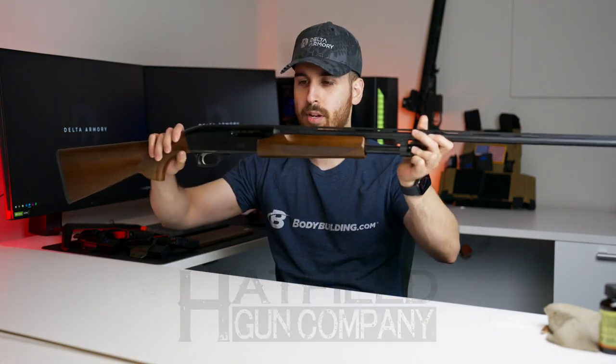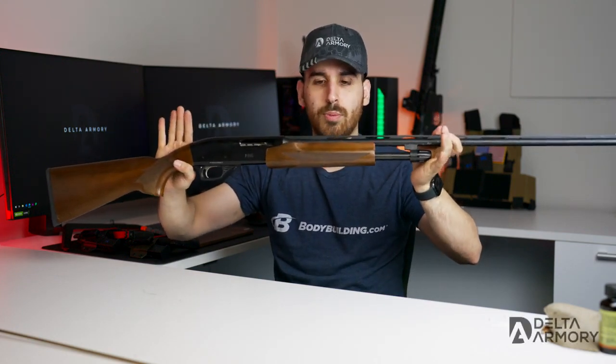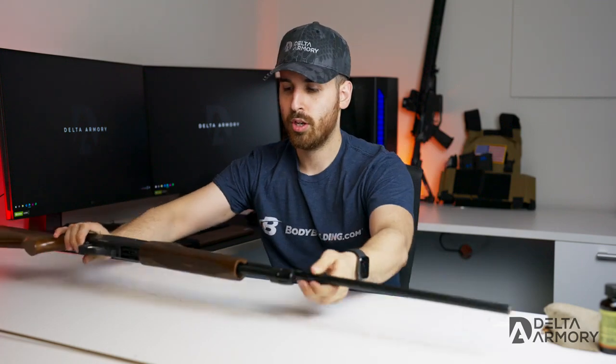Welcome back to the channel guys, this is your host Yeet, and today's episode is going to be sponsored by Hatfield Gun Company. It's going to be a simple tutorial video of how to break down the PAS — this is a 410 right here, but it will also be the same for the 12 gauge PAS — so we're going to go ahead and disassemble it, clean it, and put it back together. Let's get started.